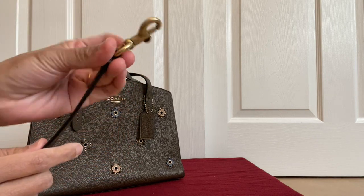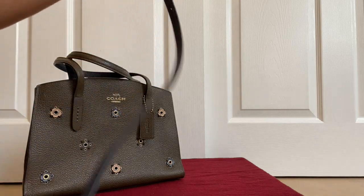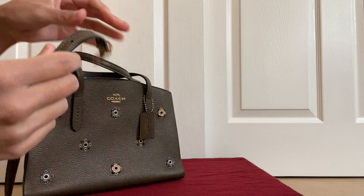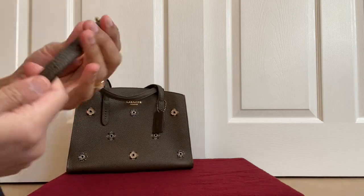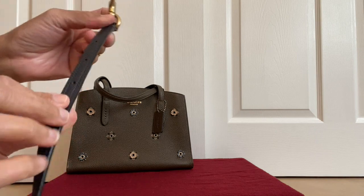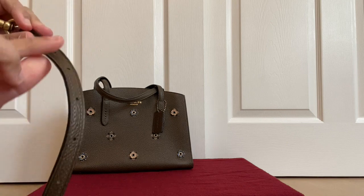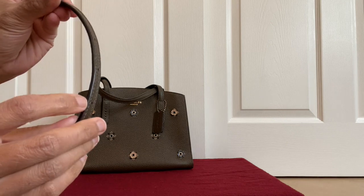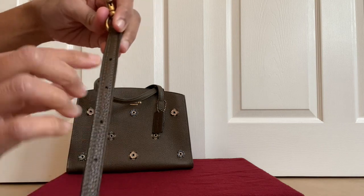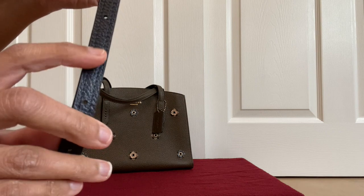Let's take a look at the straps. It has a clasp which you can easily put on and take out. It's true leather. What I noticed is the colors on this strap are slightly different on both sides — one side is more brownish, the other side is more greenish. That's how they get that glazing kind of look where it gives a nice appearance and you're guessing what color it is. On one side there are stitches and the other side has a plainer look.